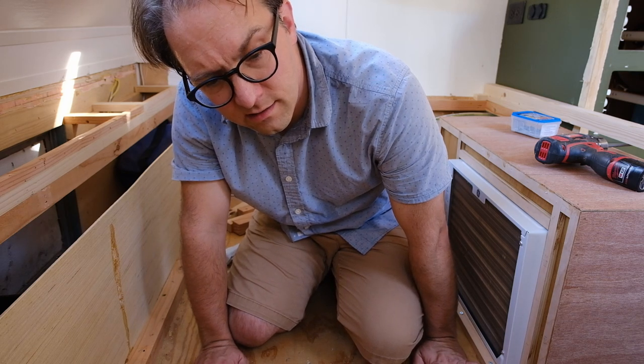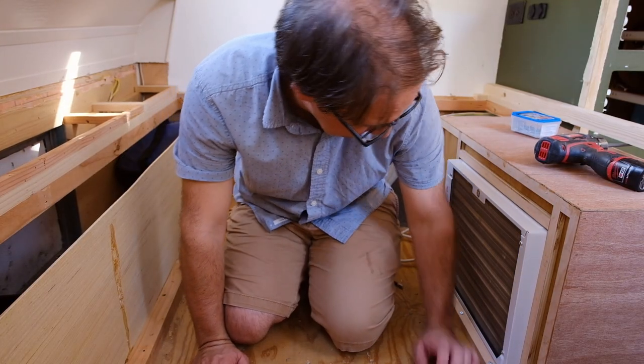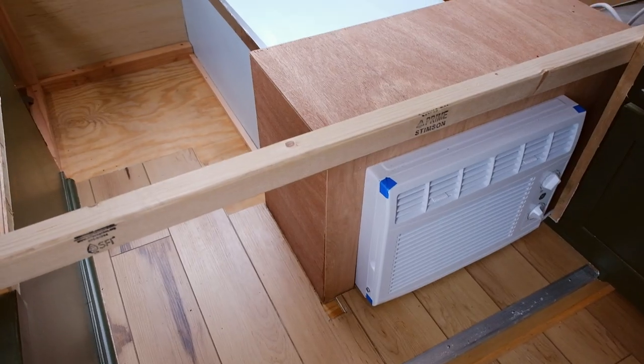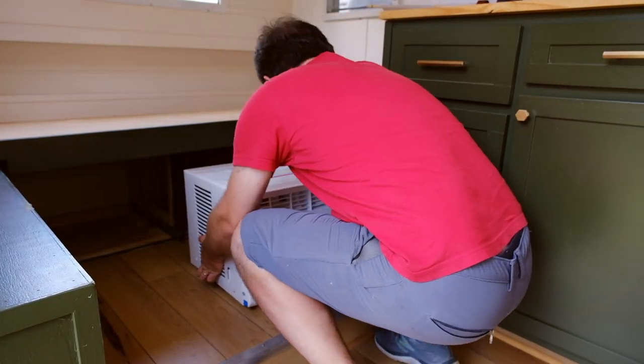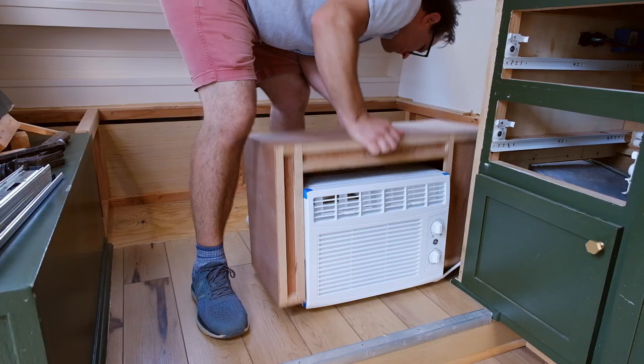Hey everybody, welcome back to the channel. If you're new here, this is our 1968 Playmore, which we finished in season one of Trailer Trash to Treasure. Last week we started a part one video of installing a window unit air conditioner underneath the bed of this camper, and that involved tearing out the old bed and building an intake shroud to allow us to precisely place that under the floor.